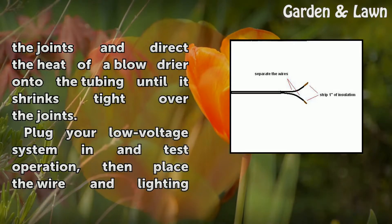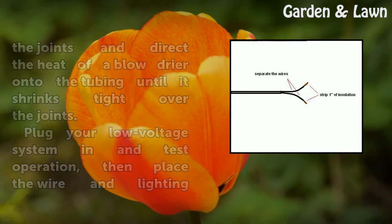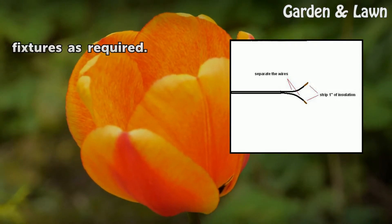Plug your low-voltage system in and test operation, then place the wire and lighting fixtures as required.